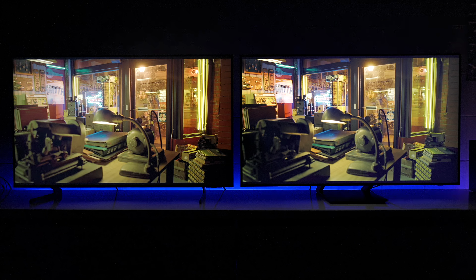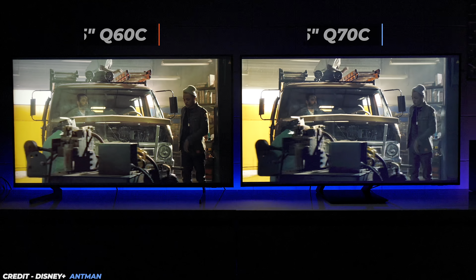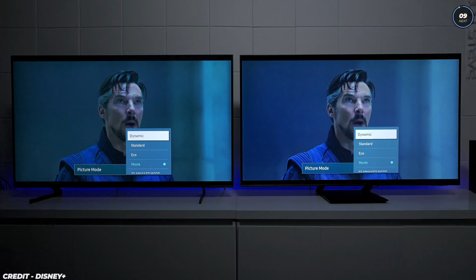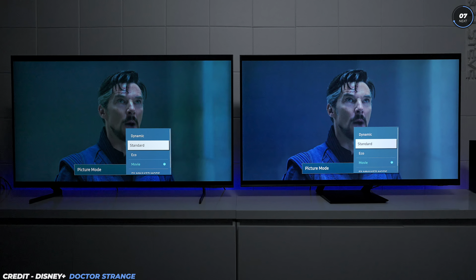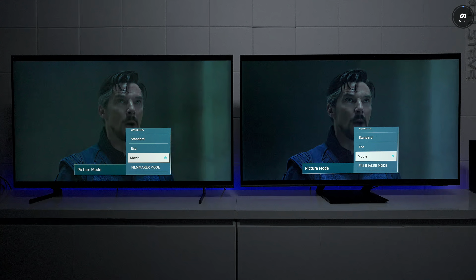Watching movies is very important, so I pulled up Ant-Man on Disney Plus and played some clips to see the different colors in HDR. The biggest thing I want to show is the differences between the picture modes so you can see the different color tones of both TVs. Here's dynamic mode, here's standard — just a slight difference in brightness. Then eco mode, which doesn't have many differences from standard, then movie mode, and then filmmakers mode. You would have to choose which one is best for you.